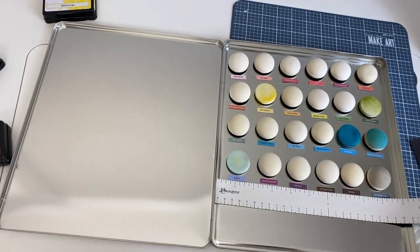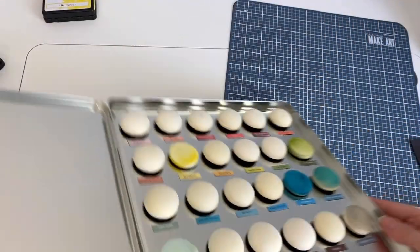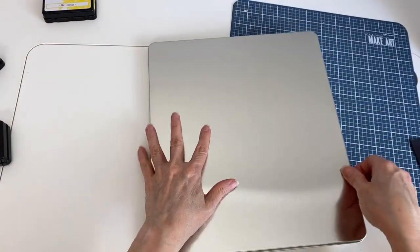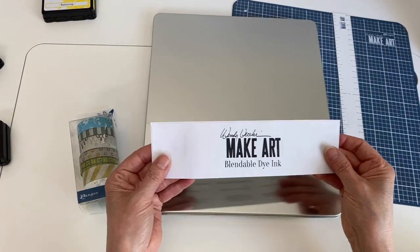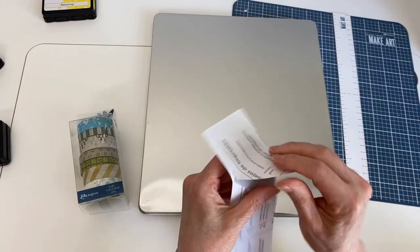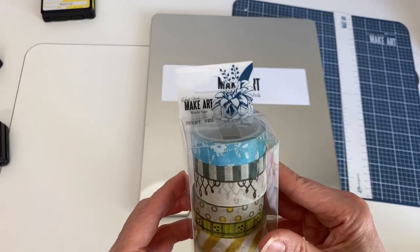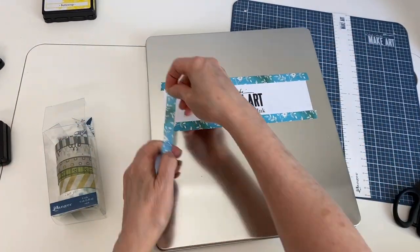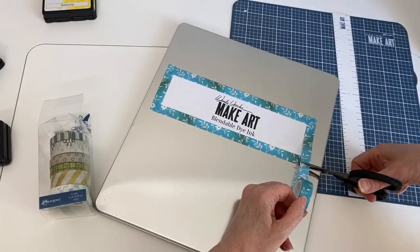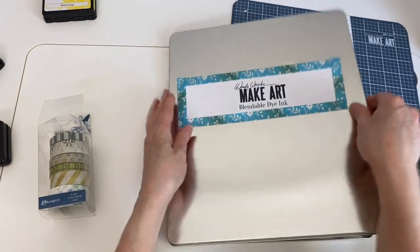That's pretty much all that you do — it's as easy as that. You can see the magnets are staying put, it's very customizable and changeable, it closes perfectly, and it's a nice slim way to organize them. Now let's decorate the front — I have my title on sticker paper and I'll put it on like so. Now I'm going to decorate it a little with the Wendy Vecchi Make Art washi tape, taking this pretty blue border and putting it on all four sides. Trim as needed and that's it — quick and easy.